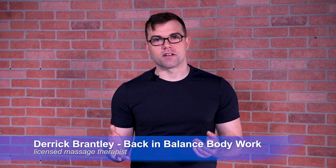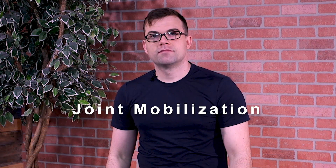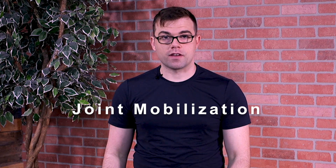Hi, I'm Derek with Back and Balance Bodywork. I want to show you a technique today to be able to help you out. Joint mobilization is a very effective tool. Sometimes it's not just the soft tissue, it's the hard structure itself. Hips are a great example.